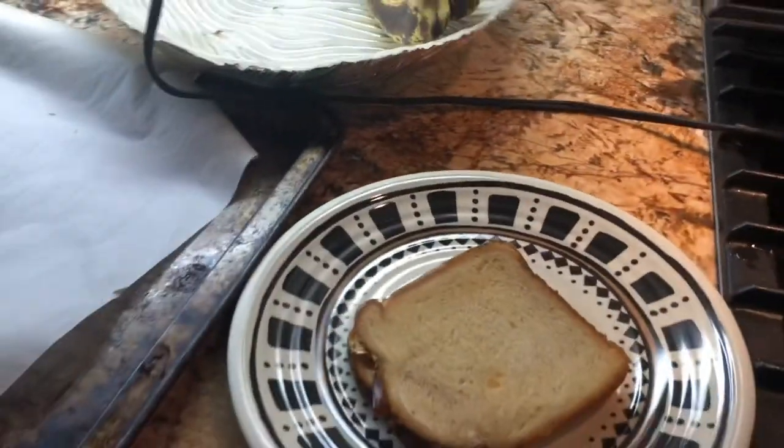Now that that's done, you're going to take a plate — set that there. Take your spatula, take that off, and set it down on the tray. Turn that off and just let it cool down because believe me, that's hot as hell.